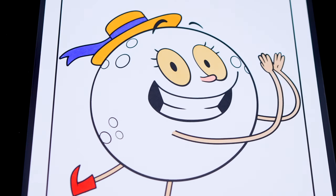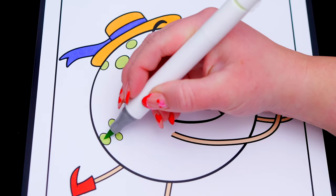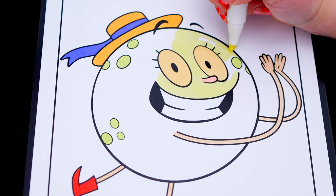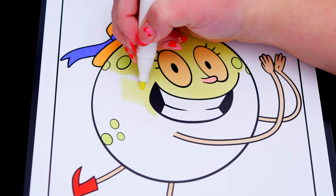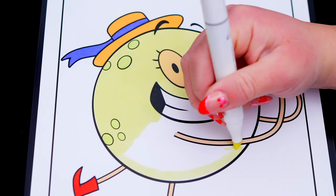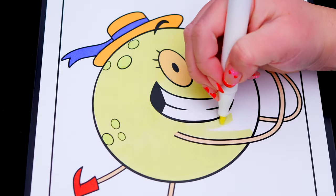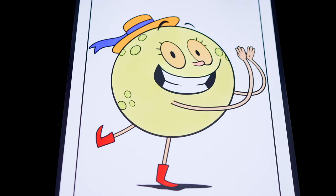And let's color in the rest of her moon body light yellow with green spots! Now let's just color in the background behind her a bluish green.